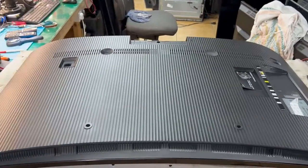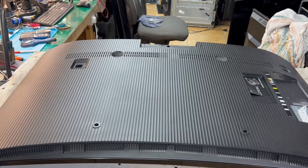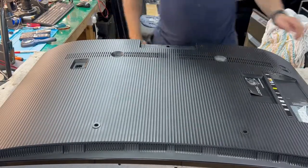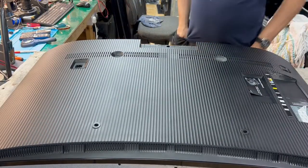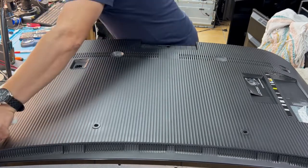I want to be honest with you — I opened this TV before, and I thought that would be interesting and easier to open. Let me get my Samsung opening tool — it's here.